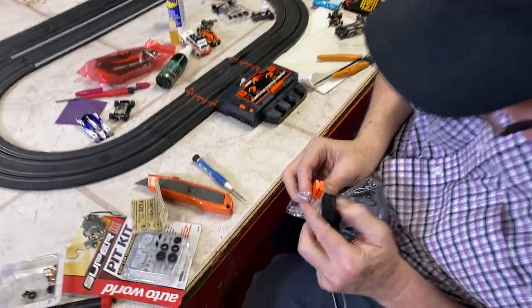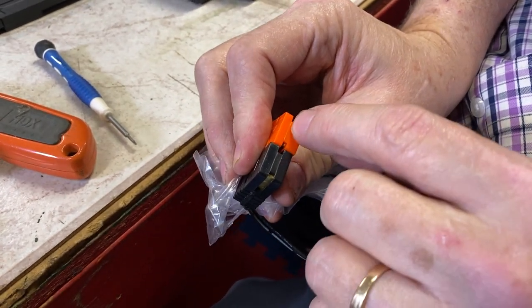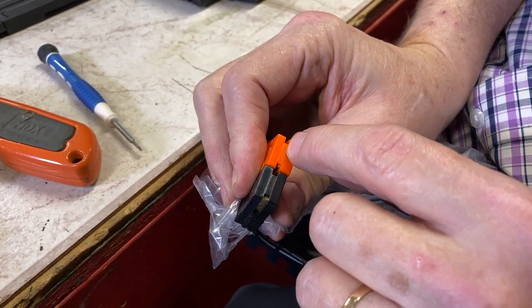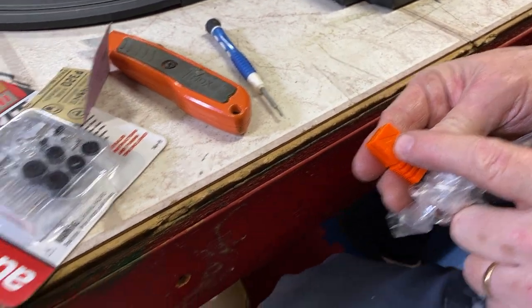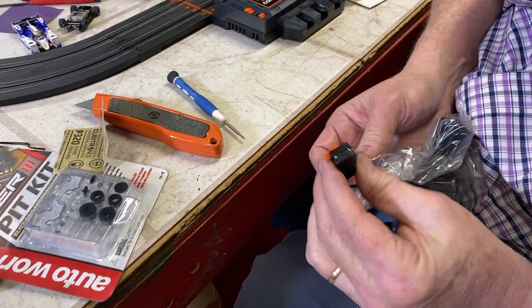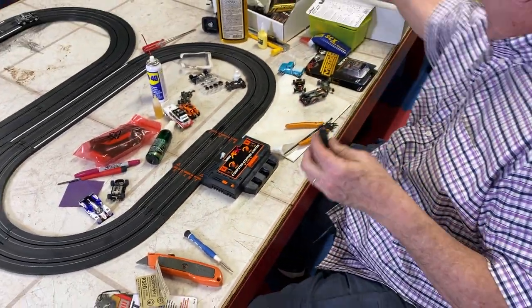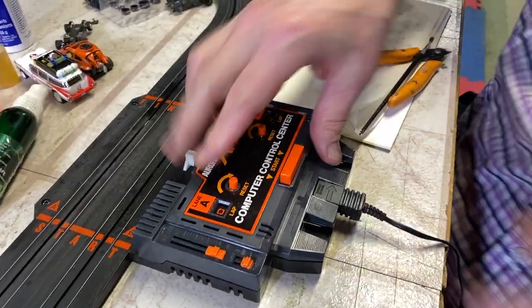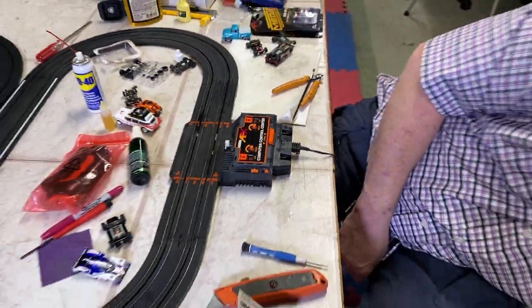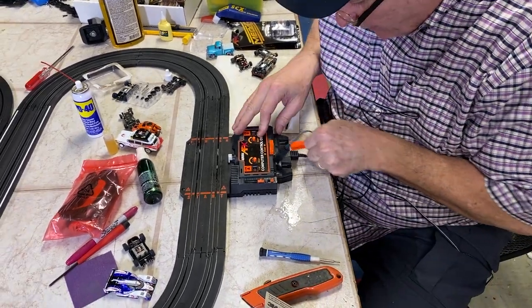Look — this is the old transformer, this is the new one. You see how it's a little higher? Well, that means it's only meant to go one direction. So what you have to do is cut these little nipples off or you won't be able to get this AutoWorld transformer in there. You stick that in there — see how it goes right in there? And then you plug in your hand throttles.